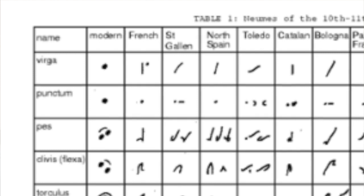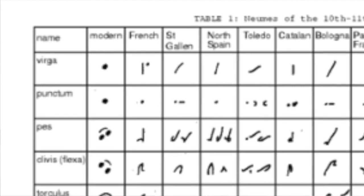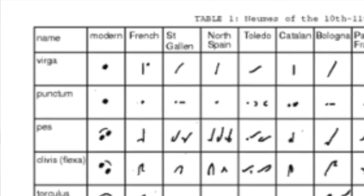Basically, if we look at this table, we can see that each of these neums was written slightly differently in each of these regional systems.